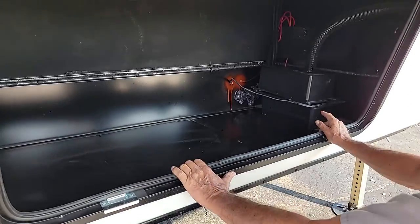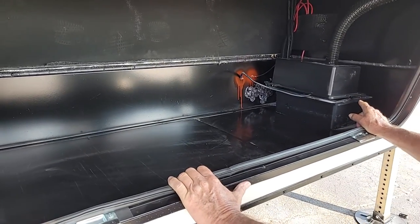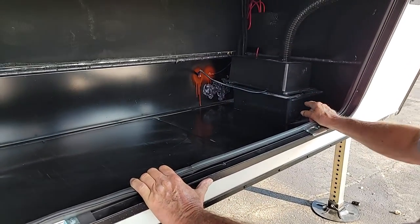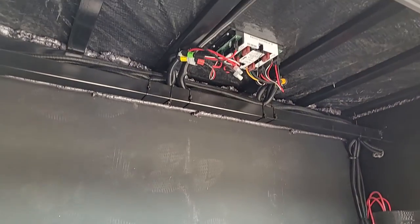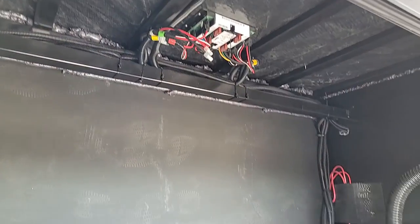It has one 12-volt battery in the front of the trailer, and then for your four-point leveling system, the brain box for it is in the ceiling of the front compartment. Hopefully, you'll never have to mess with that.